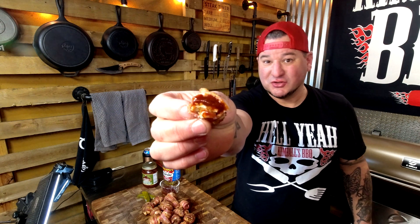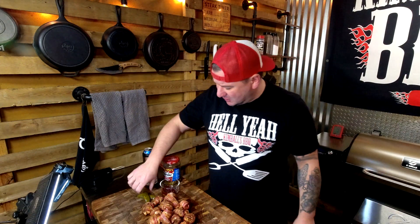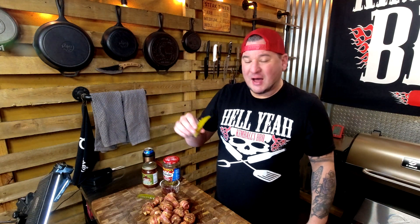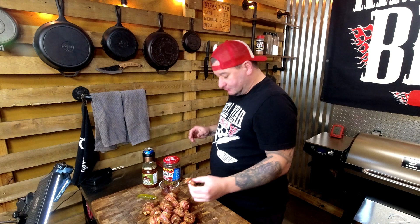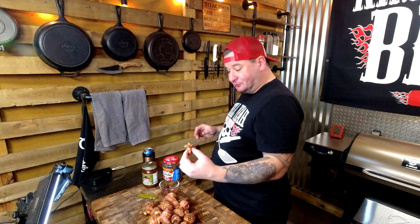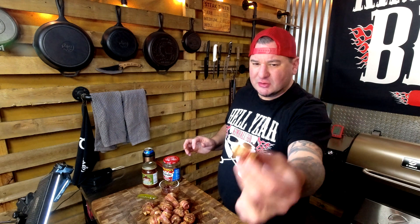These Vlasic Bold and Spicy pickles — if you've never had them, go get them. These things have got a lot of kick. Cheers! That is rocking dirty bird bites. Top it with some of that hot Tabasco pickle. That sauce is good. What I love about pickle brining chicken is you get that hint of pickle through the whole thing, with or without barbecue sauce. And that Hell Yeah blend has got a lot of kick.